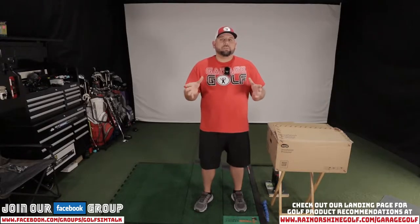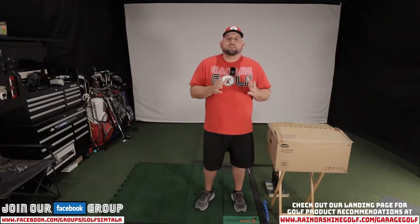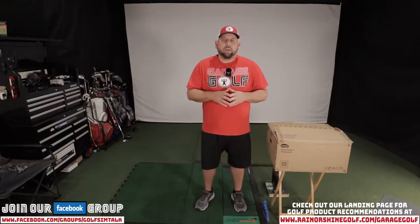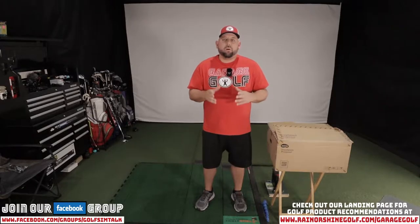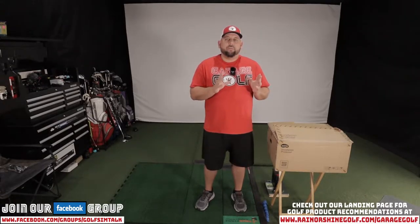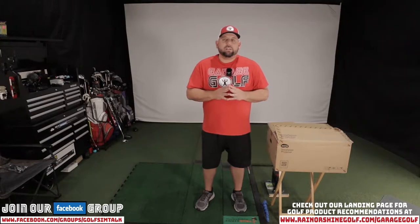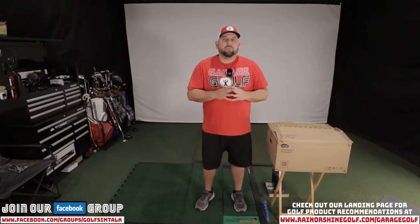Let's jump right into the technology aspect of some of these reviews. As you see, I don't have my screen on. If you've watched some of our more recent videos — for example, what's in our golf simulator — you've seen that one of the things that's always frustrated me since my initial setup is my projector. So I've actually gotten my hands on a BenQ LU951ST projector.